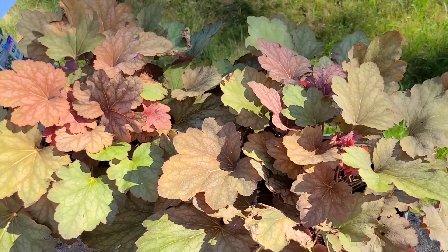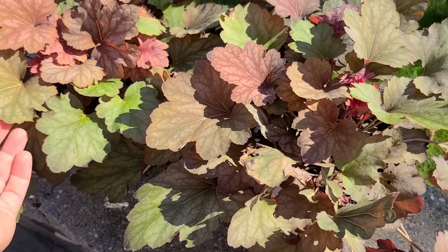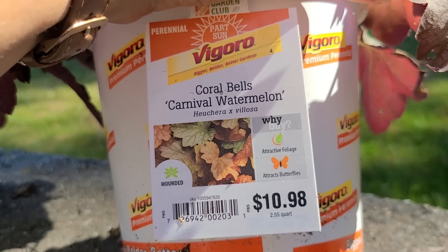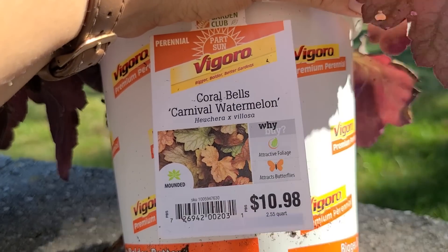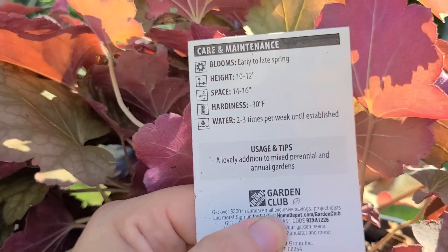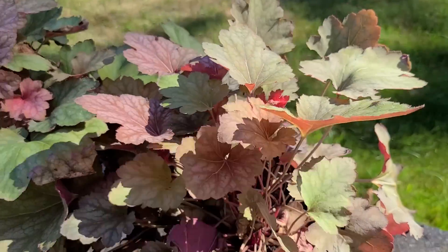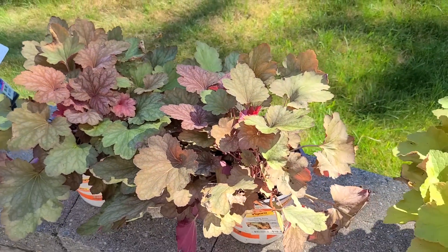I also have this beautiful heuchera, which typically looks more like this, but in the shade it tends to get a little bit greener. This one is called Coral Bell's Carnival Watermelon and is by Vigoro. I did buy this one at Home Depot a few weeks ago. This is also perennial and it is part sun. These were $10.98. It blooms early to late spring, gets 10 to 12 inches high, and is hardy to negative 30 degrees. You can see how these plants with this foliage would be a really beautiful option in your fall containers.